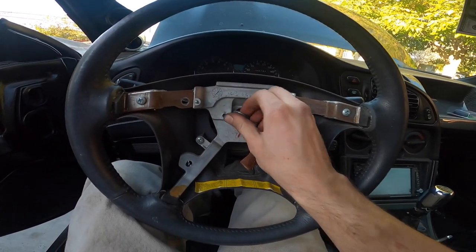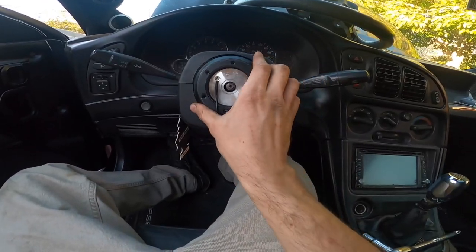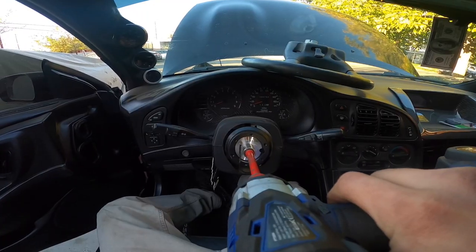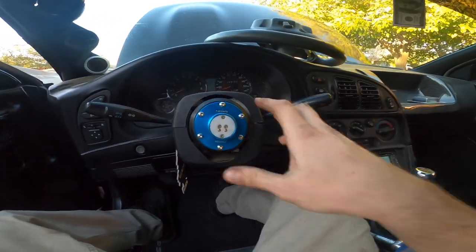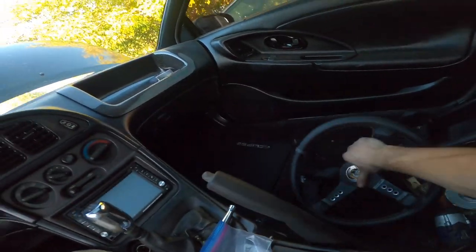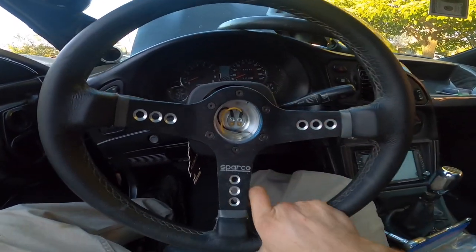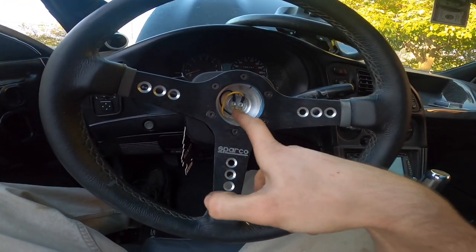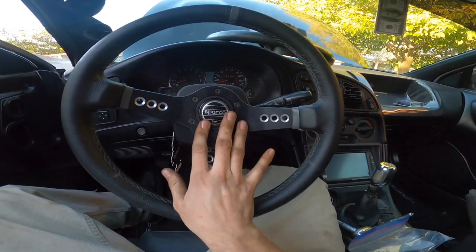Finally got it loose — this thing did not want to come out. The short hub goes first and then the quick release. I got the quick release on now, and I already got the quick release on the steering wheel, so pretty much just done. There's my horn, but I don't have it connected because I don't think it has power going to it — I've never used it, so I'm just used to it.